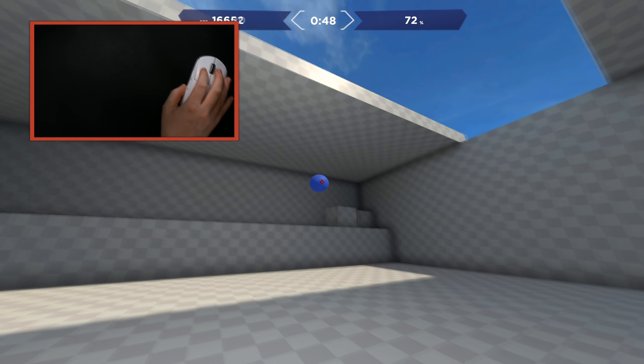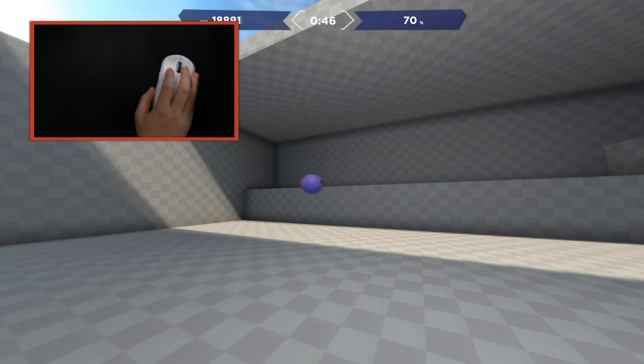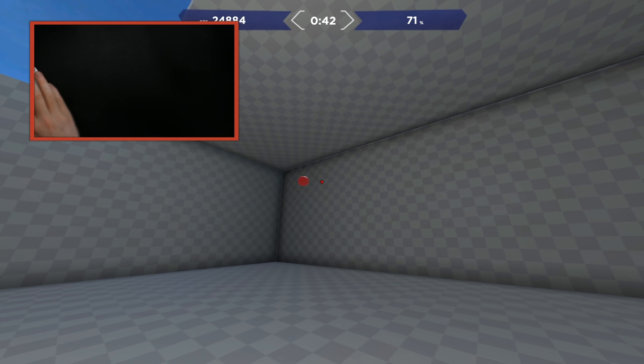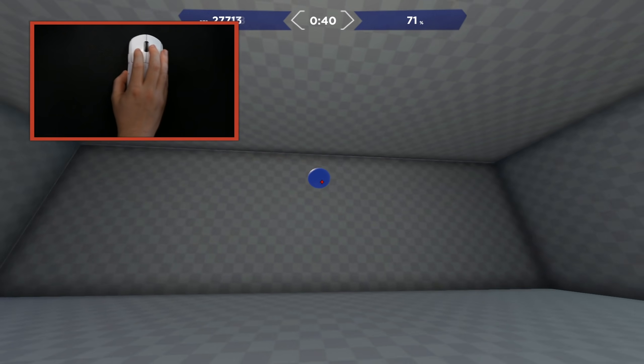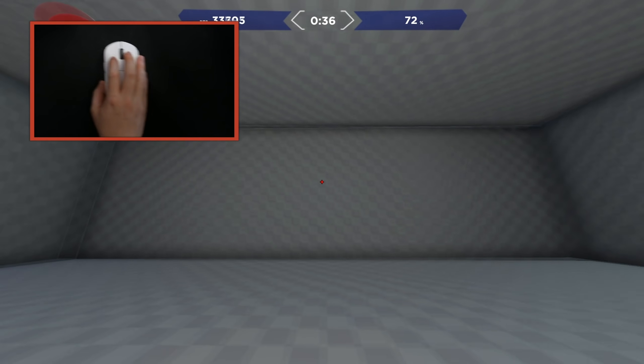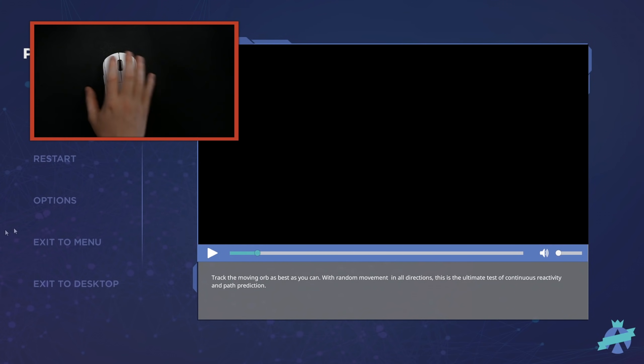At a lower sensitivity you're using your forearm and you're relaxed. I tend to tense up more at a higher sensitivity than a lower one - though it kind of depends on the day. The problem with lower sensitivity is that you have to lift and reset. That's the issue lower sensitivity players run into. Again, you have that sweet spot within the mouse pad.